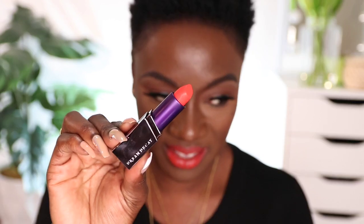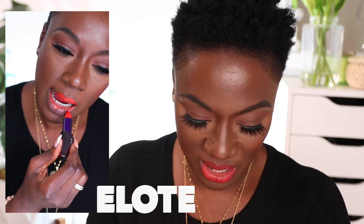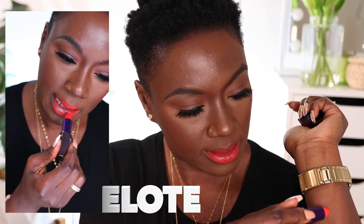I do have four with me today. Why don't we start with what I have on right now? This one, I believe, is called Elote. And this is what Elote looks like. Isn't it such a pretty color? That's what I have on right now. I'll place the swatches on this side of the screen. So here's Elote — isn't it a pretty color? And forgive me, my swatches are not perfect.